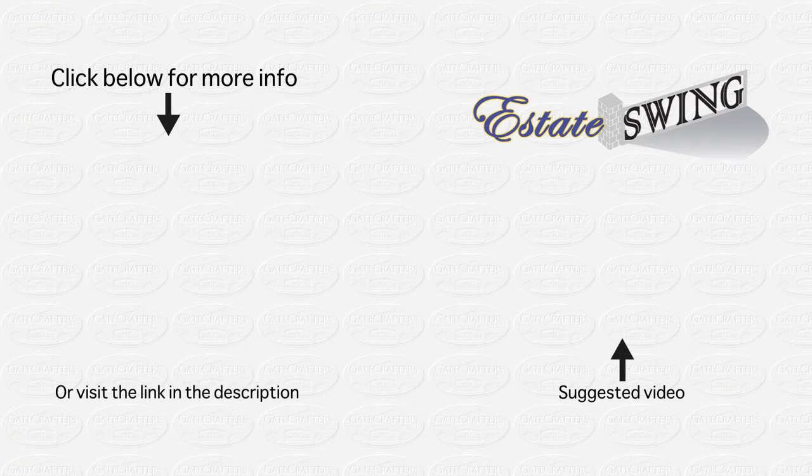Thank you for watching this video by WebDirect Brands and our partner stores. Please view the details on the screen to find more information about our products and where to buy them. Our product pages are filled with information to answer any questions you may have, and our customer service staff are standing by to assist you in your purchase. We hope you have found this video helpful — be sure to visit our sites on the screen and in the description to view more of our useful products.